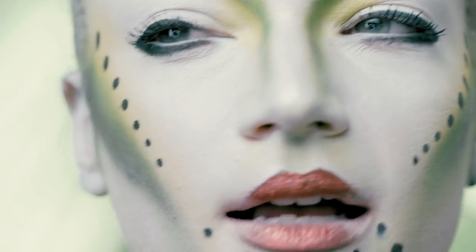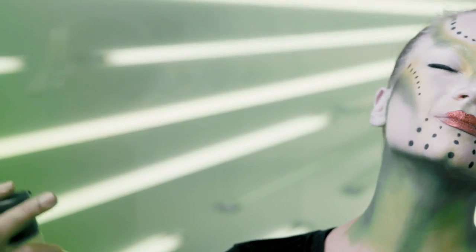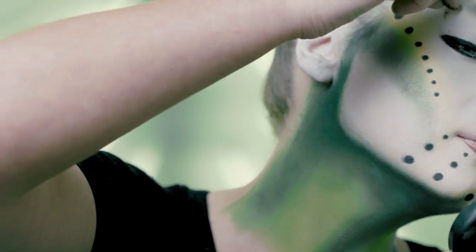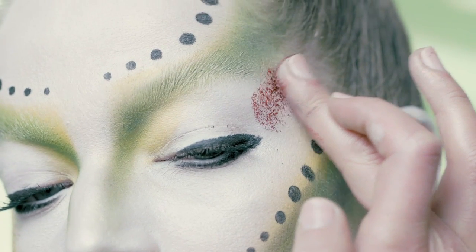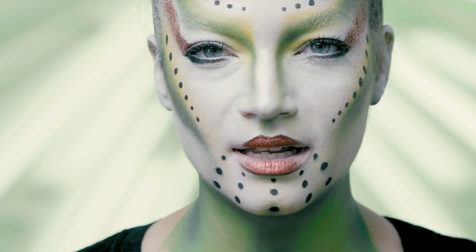To tie the look together, I think I want to add some sparkle through here — just incorporate this kind of coppery red. I'm gonna start with a little bit of Fix Plus and drip this glitter on there. And this completes the Alien Queen look.